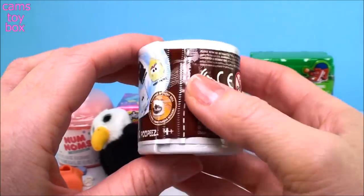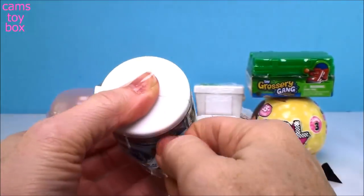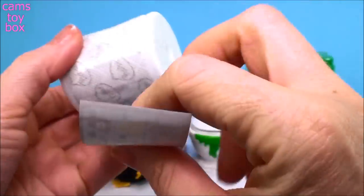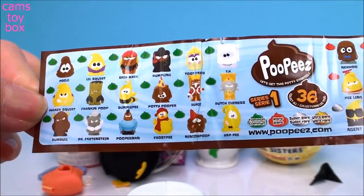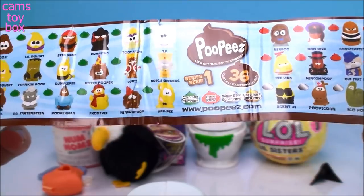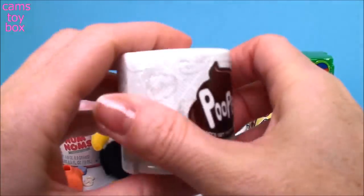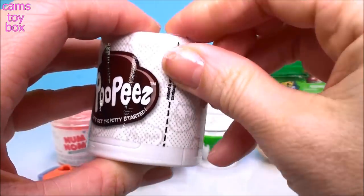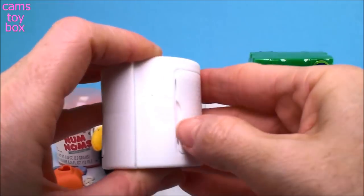These are so funny. I didn't think I would like these and I actually really do. These are called Poopies, Series 1. And yes, it's all about poop, but I think they're really funny and actually kind of cute. You pull off the first wrapper and then you've got to be really careful because inside is actually the collector's guide — the first time I opened it, I actually tore it. There's really a lot of these to collect and they have really funny names — there's Frost P, Pooper Man, Dr. Furtstein. They just crack me up and they're not really that gross. It's like a roll of toilet paper and you get two inside, which is really cool.